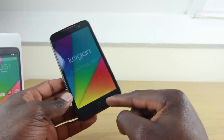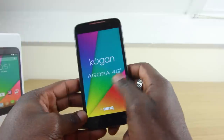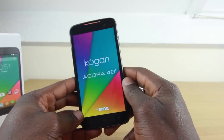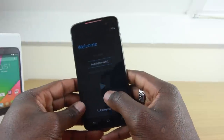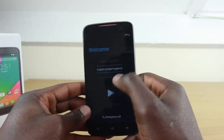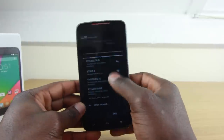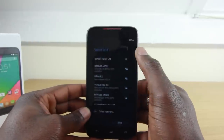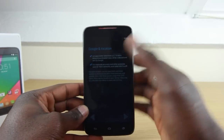You've got your buttons as normal — your multitasking button, your home button, and your back button as well. It says Kogan Agora 4G Plus, by BenQ — so this is made by BenQ. You can go through the setup process, insert your SIM card and so on just as normal. This is ready to go, and as you can see, it's really nice and snappy — pulling stuff down and it's really responsive.